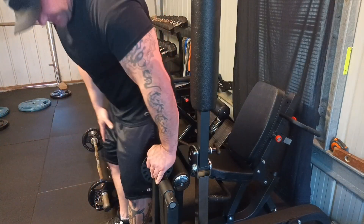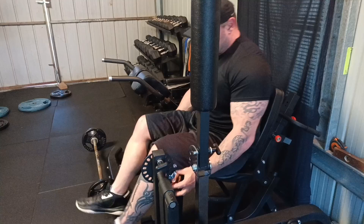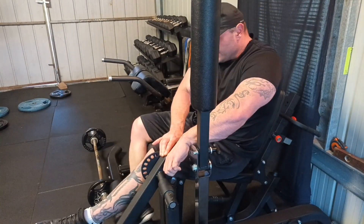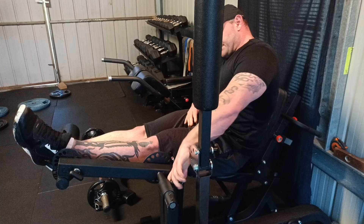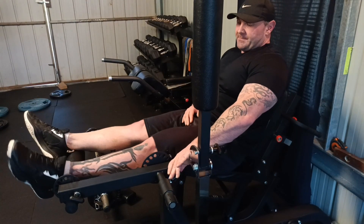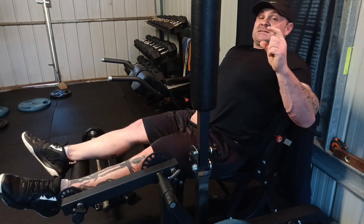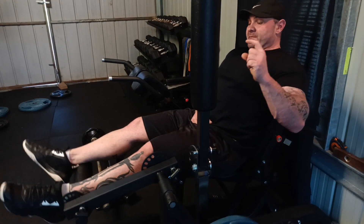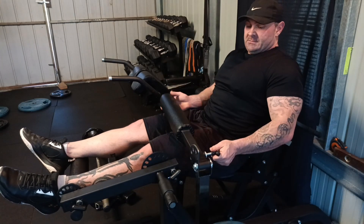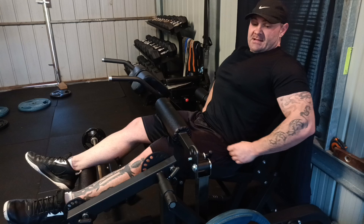Let's do these hamstrings. What you want to do for this one is add this adjustment so it comes up a little bit higher. When that adjustment's there, you want about this much space away from your knee when you bend down. Pull this one down — the adjustments might be a little bit different depending on your gym.